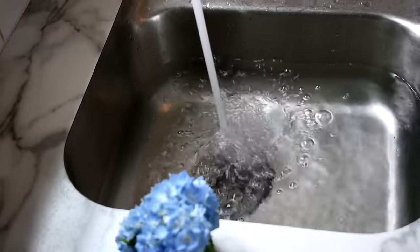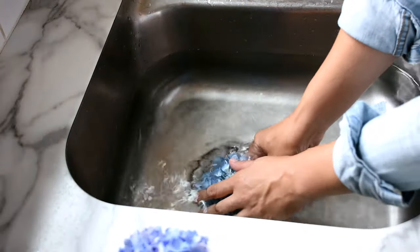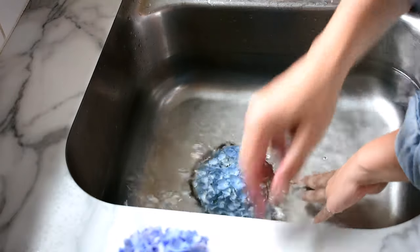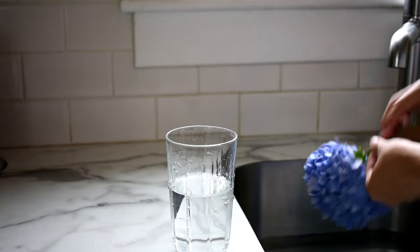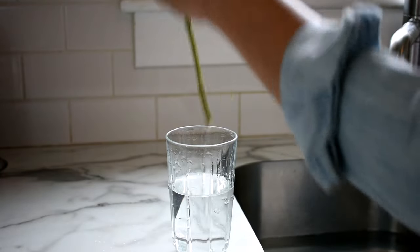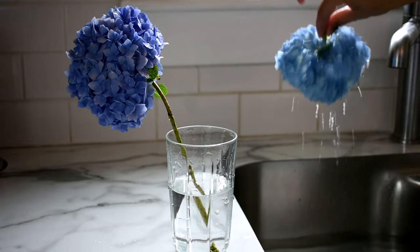You can also use the water bath method. Re-cut the stem and place the wilted bloom into a large basin of water. Completely submerge the head and leave it in the water for 30 minutes. Take the bloom out of the water bath and allow it to air dry. Within a few hours, the head will be perked back up again.